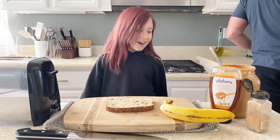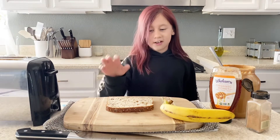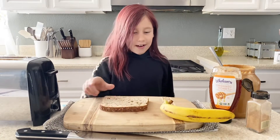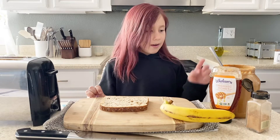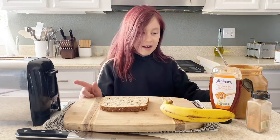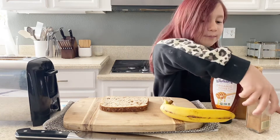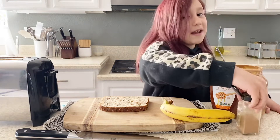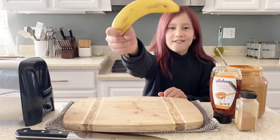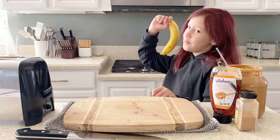Hi, I'm Hailey and I'm gonna be cooking the bread and then putting peanut butter, bananas, honey, and cinnamon on it. This is a life hack. I'm gonna show you a life hack with a banana to open it.